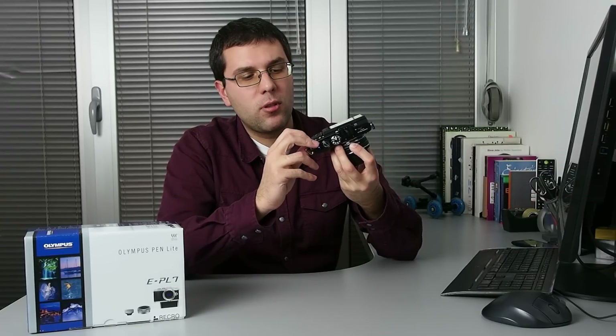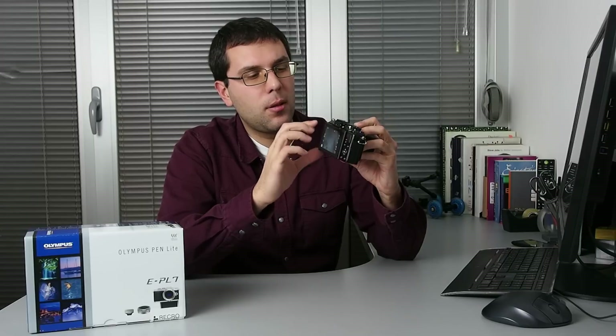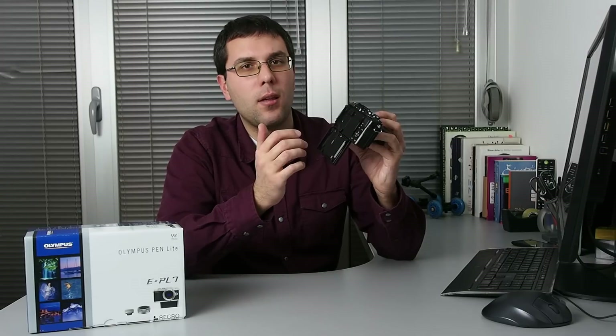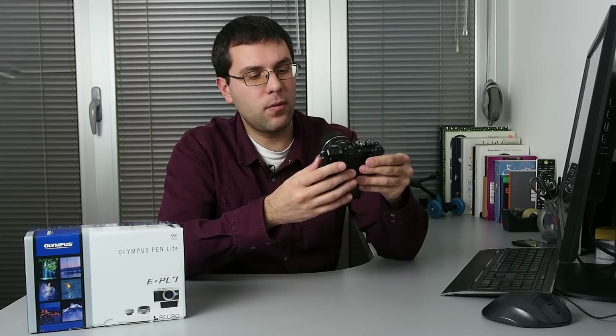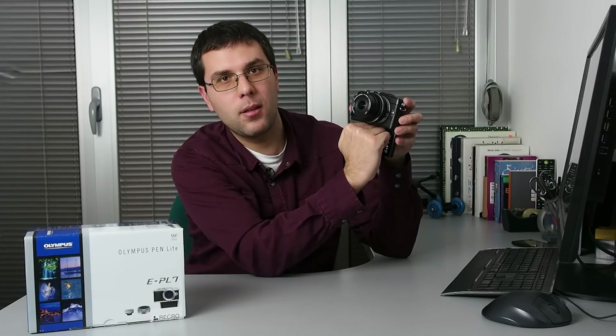There are no major downsides of this camera. We want to point out the non-standard USB connector and also the down-tilting LCD. As good as it is for taking selfies, it is equally bad when you record videos for YouTube. When you put the camera on a tripod, you simply cannot see the LCD.